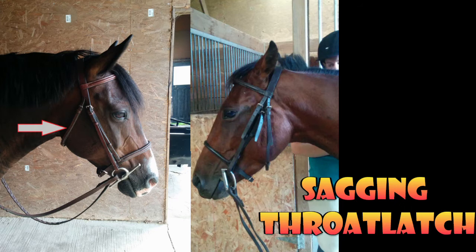Looking side by side at these two bridles, I want to bring your attention to the throat latch. The throat latch on the poorly fitted bridle really hangs down and doesn't show the horse's head off nicely. Contrast that to the bridle on the left where the throat latch is adjusted properly and fits snugly without drooping down onto the horse's chin — big difference. Sagging means the throat latch is too long and not adjusted properly; it's too big for your horse.